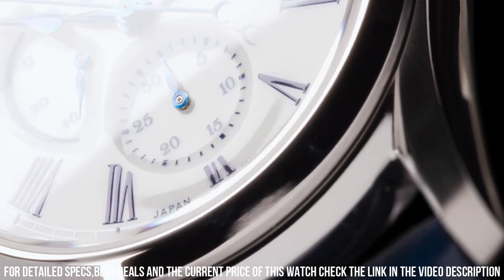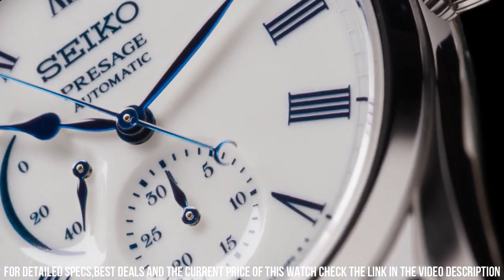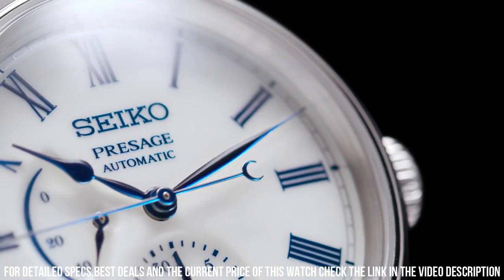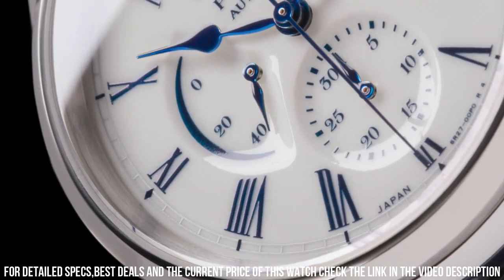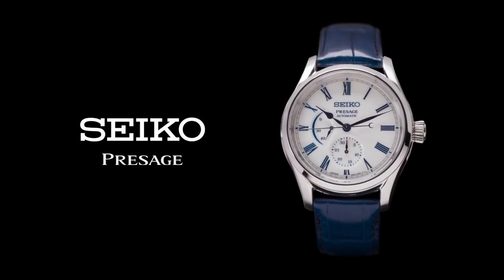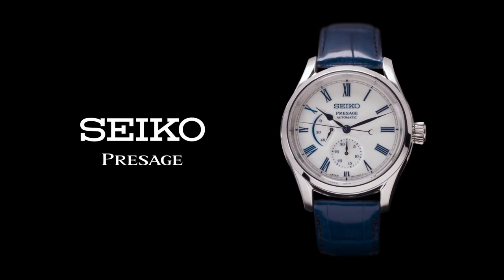Case dimensions: thickness 14 millimeters, diameter 40.5 millimeters, length 48.8 millimeters. Stainless steel case. Crystal material: dual curved sapphire crystal with anti-reflective coating on the inner surface. Dial color: white. Strap: blue crocodile strap.